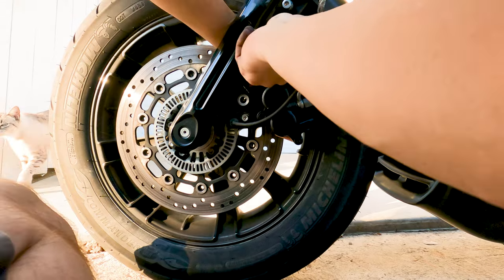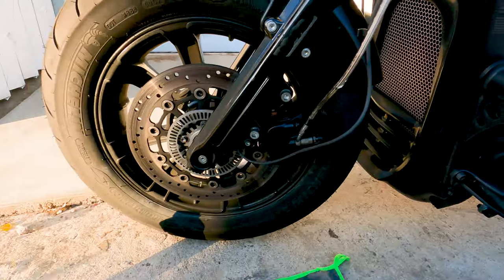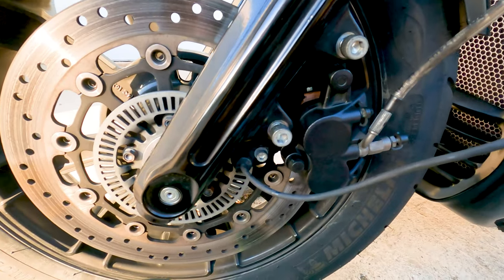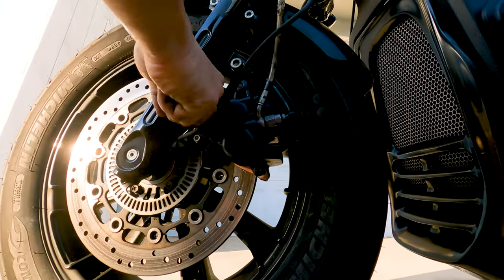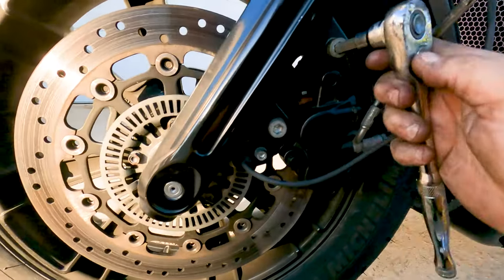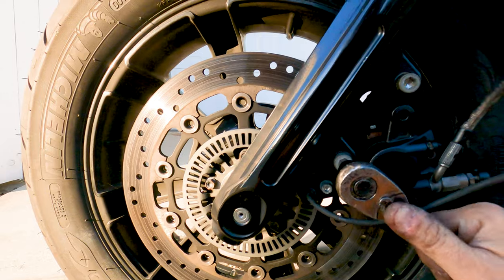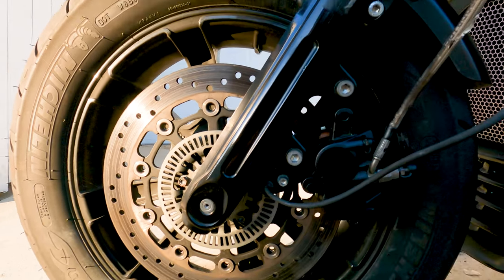I'm going to put these screws back in. There is a torque spec for these — I'm going to look it up in the book. I'm going to use the regular wrench to get those in there, then use the torque wrench to set it to proper torque. You'll notice I'm doing them little by little — I don't ever tighten just one down completely. I always go back and forth, and I'm going to try my little torque wrench to see how that goes.